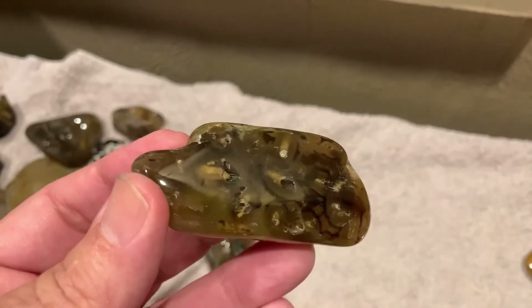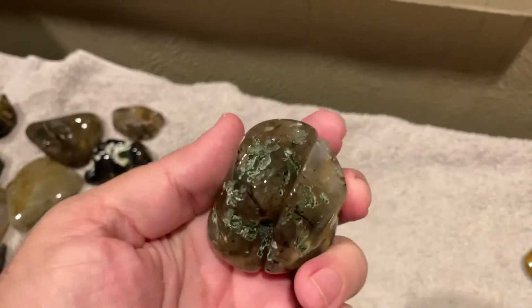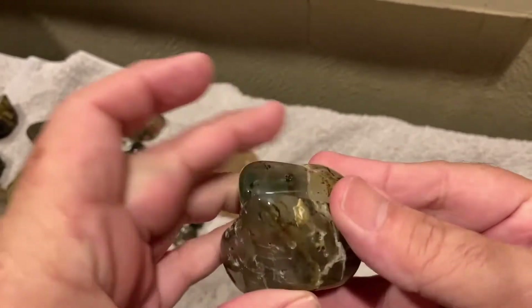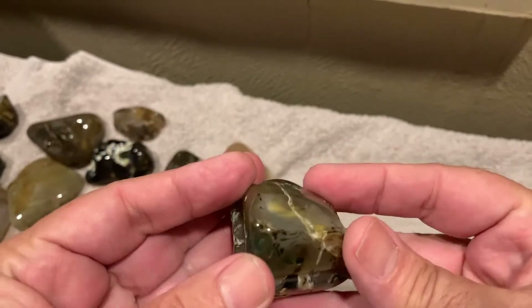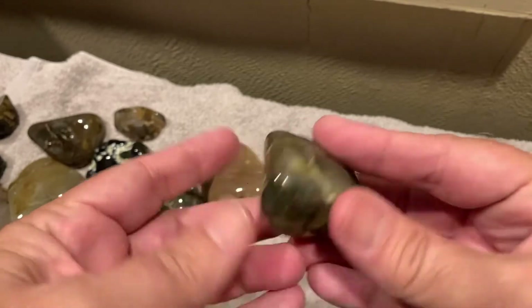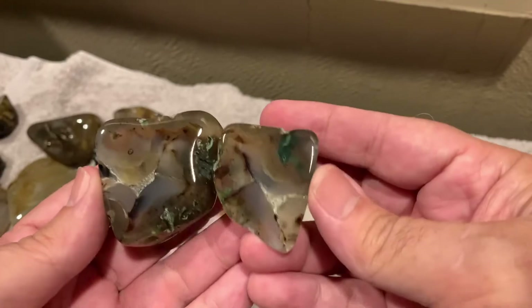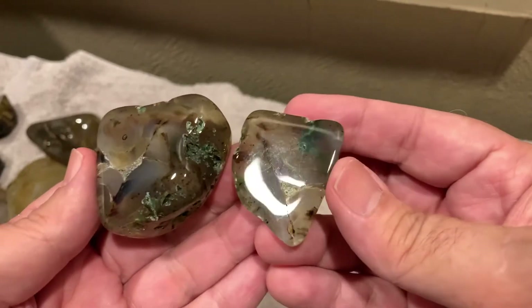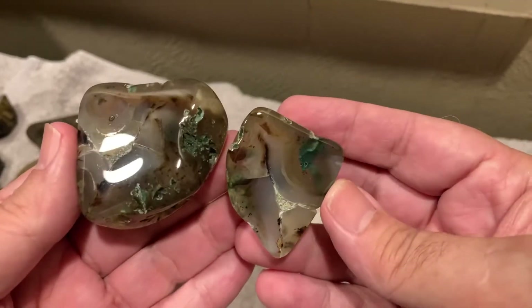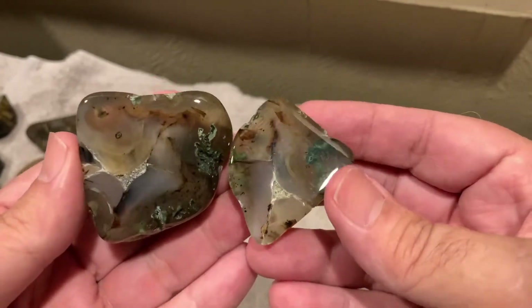This is a really cool one. It's really rough and I was never gonna get it really smoothed down — I'd have had to make it into a marble. But it's got something that you don't see too often: green moss floating in it. That's pretty cool.